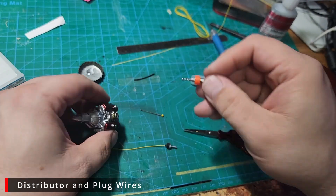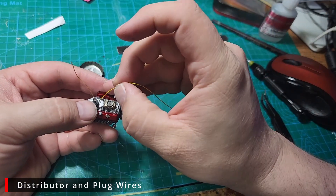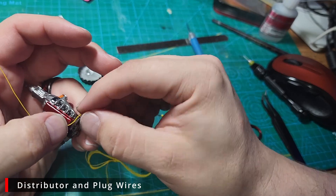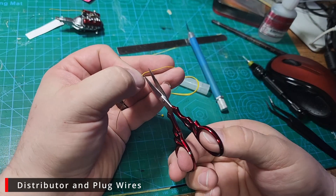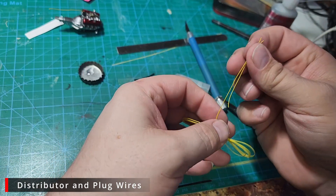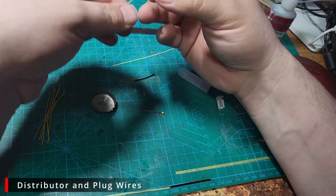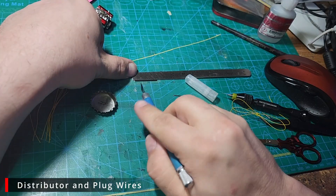Now we're going to drill the hole for our distributor so that it'll fit and give it a test fit. Next I'm going to take some of the spark plug wire and run it for my longest possible run — this will give me the maximum length I'm going to need so I can cut eight of the same size. Now that I have the longest measured, I can just use it as a template and cut seven more. Once we have all our plug wires cut, we're just going to repeat that process: dip them in some glue, glue them into the holes around the distributor, and add the wire boots.